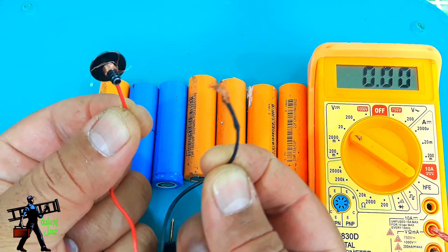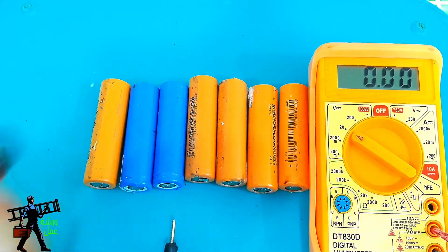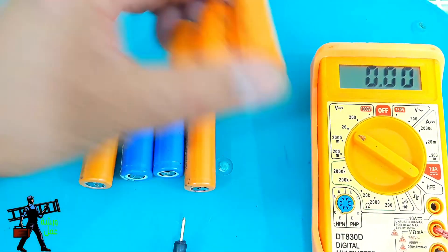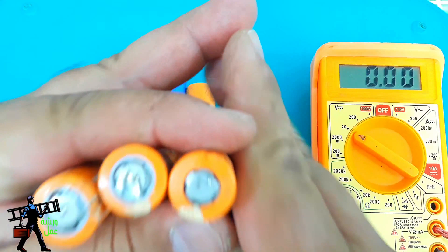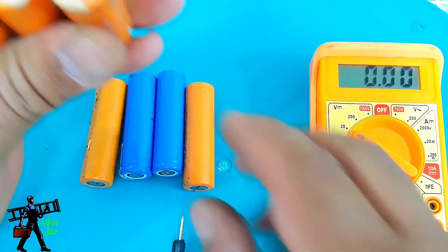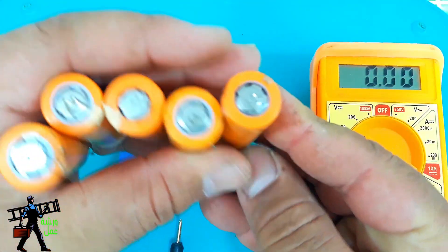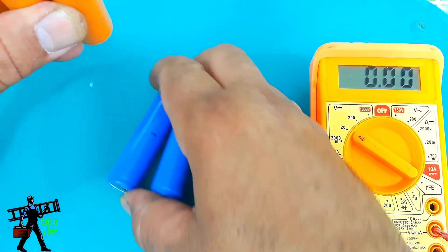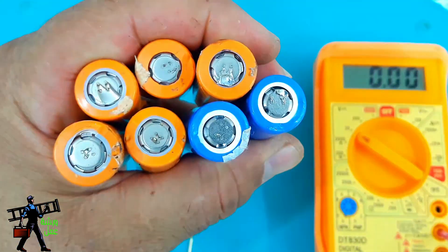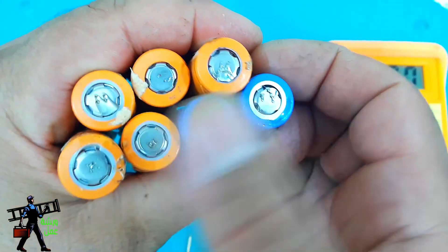We are going to put it in the machine. This is the first one of the machines. What we are doing is the first machine. As you can see, it's not bad for the machine. We are going to press it on the machine and press it on the machine. After this, we are going to press it on the machine.